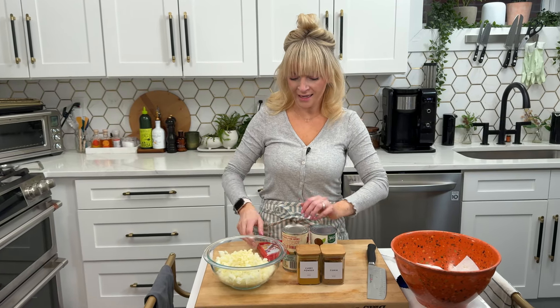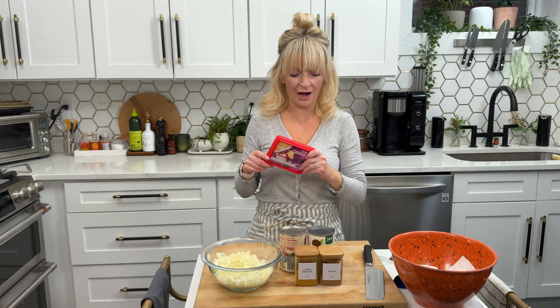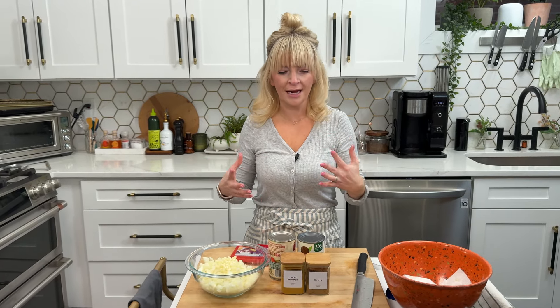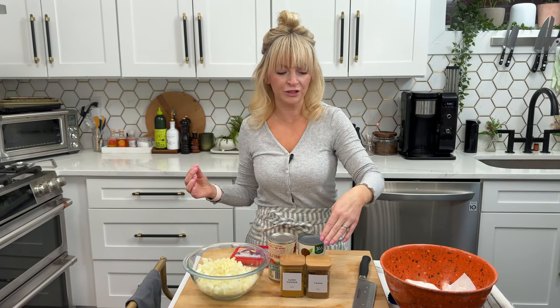I have my garlic and onion ready. I'm going to use frozen ginger — I love having this on hand at all times. This is more of a Malaysian-style curry so I actually use yellow curry powder. When you're getting your curry powder, make sure you read the label — hot, mild, or medium. I usually get medium. You can also use curry paste in place of the powder.